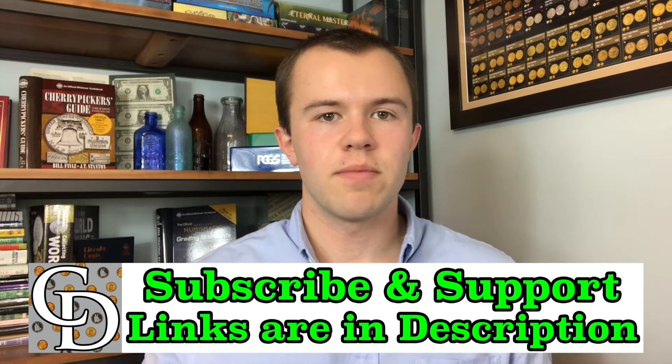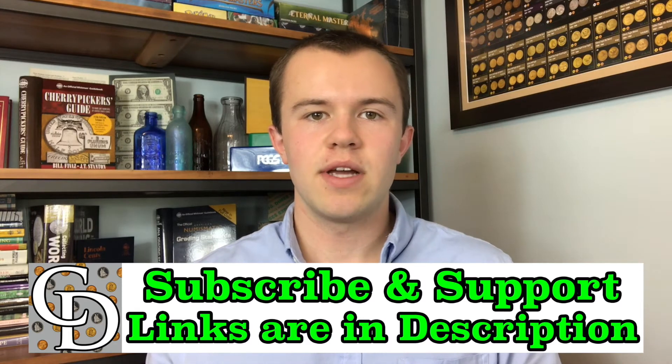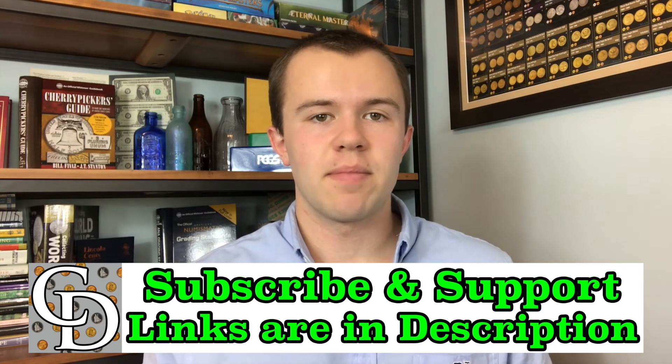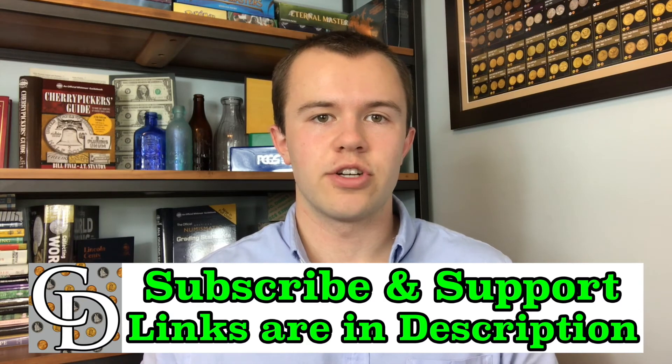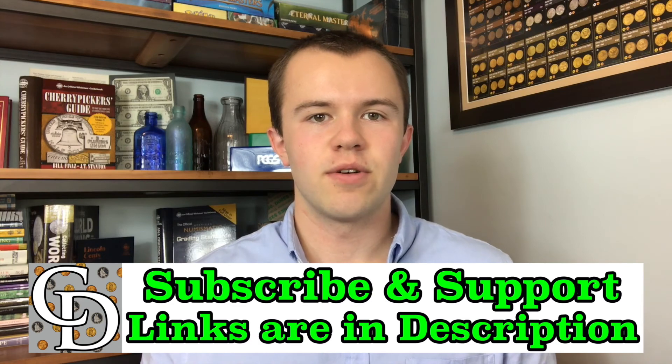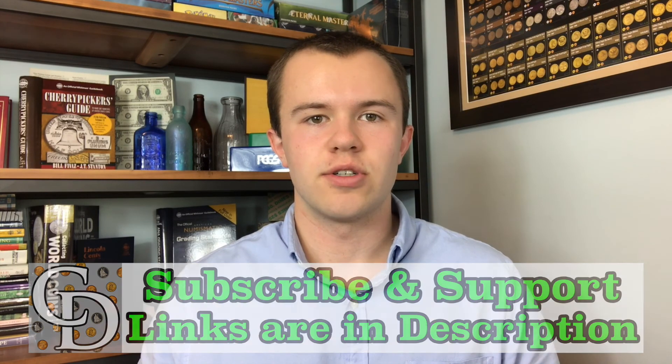There are affiliate links where you can purchase something you probably would have been buying anyways, and by going through my link when you buy, there will be a kickback directly to the Coin Dictionary project that will help support its operations. Hope to see you on some of my other videos, as well as on my channel, Treasure Town.